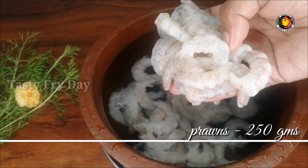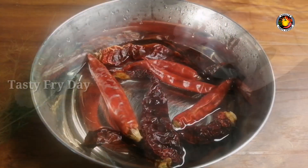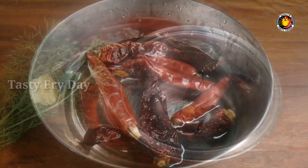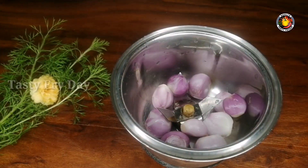We have to use 250g of chicken. We have to make a clean dish. We put 4 Kashmiri chilies. If you have vinegar as well, add some vinegar.